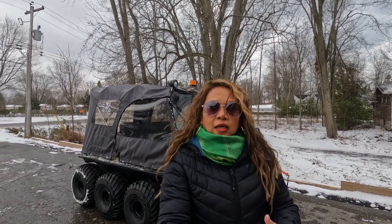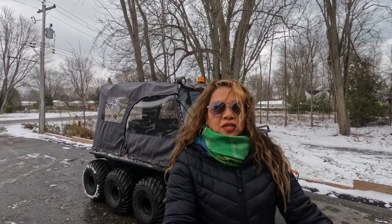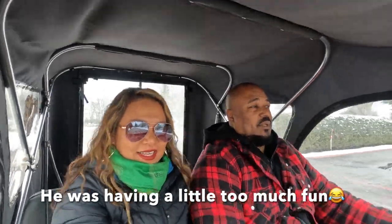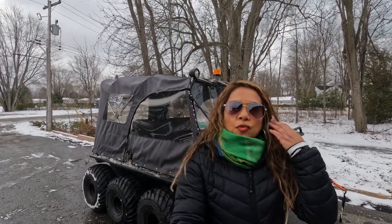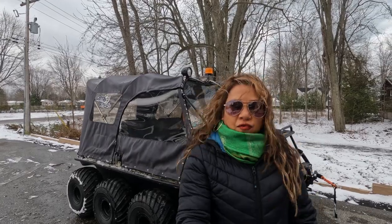We're a little disappointed because while we were driving it on the road we noticed that it had a lot of bounce to it. My husband was pretty much bouncing off of his seat. It was a lot more bounce than what we were typically used to, especially when we're riding our off-road vehicles.